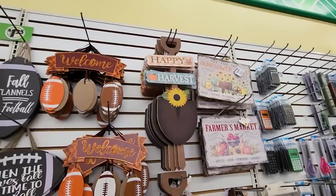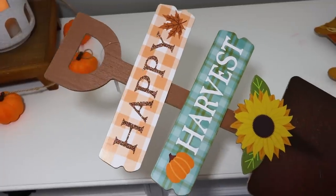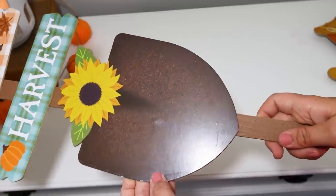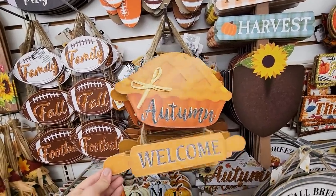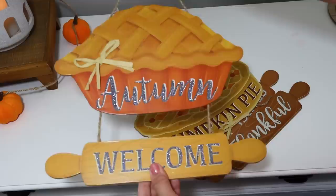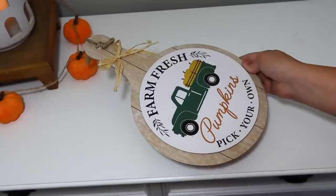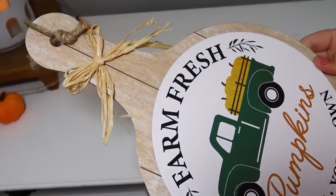How cute is this little shovel? It was hanging up on the wall section — it actually has a little stake at the bottom, maybe for a potted plant. You could even cut that off and make it a door hanger. I love the 'Happy Harvest' on it. These signs say 'Harvest Blessing' with a cute little rolling pin at the bottom, and they have a pumpkin pie 'Thanks' as well as 'Autumn Welcome.' I also love making over a good cutting board — this circle design is cute as-is, and I love grabbing these little hanging ones for hooks on my shelves.